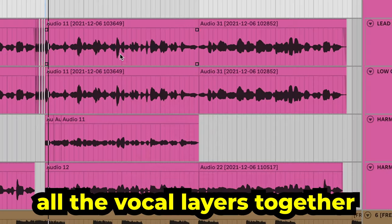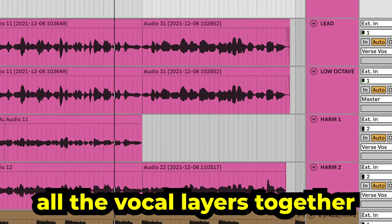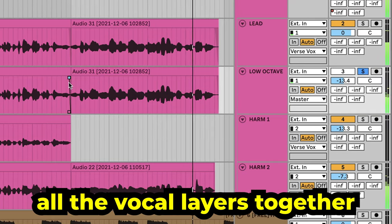Here's what all the layers sound like together. Now that you've got all the recording, pitching, and layering taken care of, you can focus on effects. Keep in mind that no matter what DAW you have, all of these concepts remain the same — it's not so much about what plugins I'm using rather than why I'm using them.